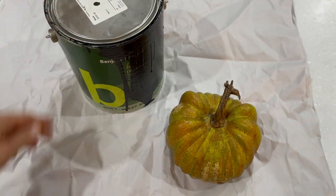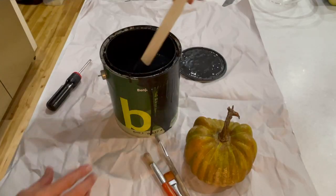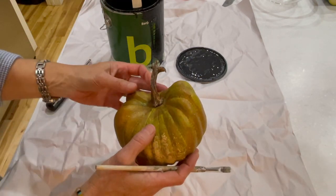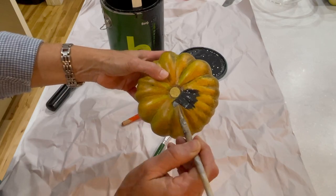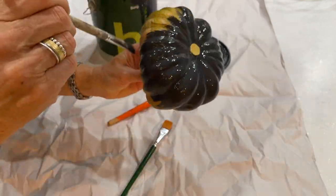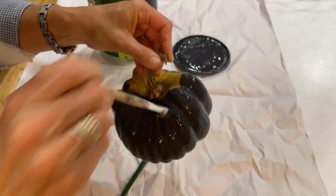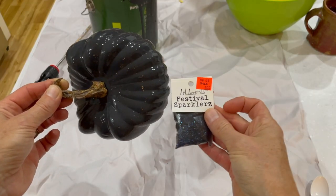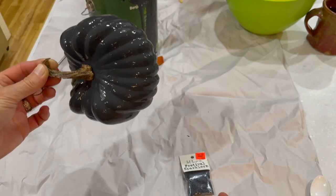I like to use what I already have around the house, like this leftover black paint from a previous project. This black glitter was also in the home collection, picked up at a craft store somewhere along the way.